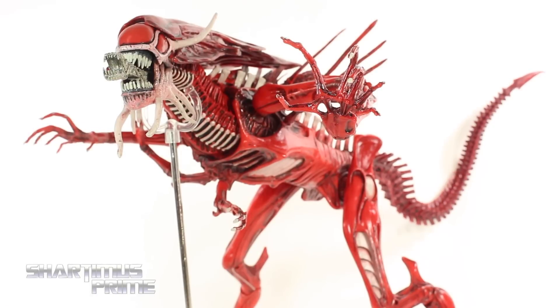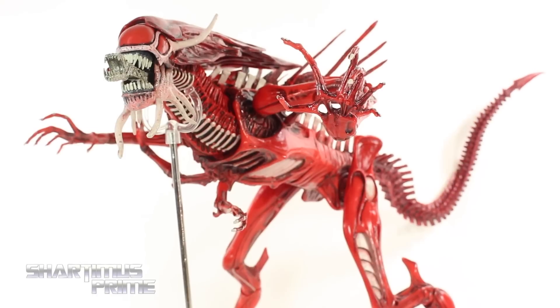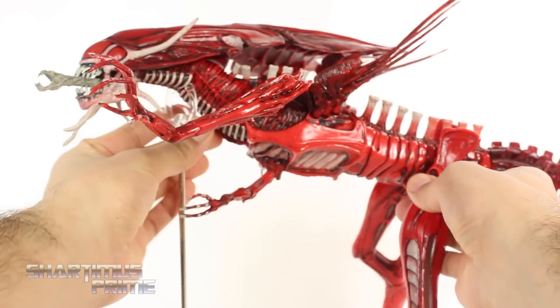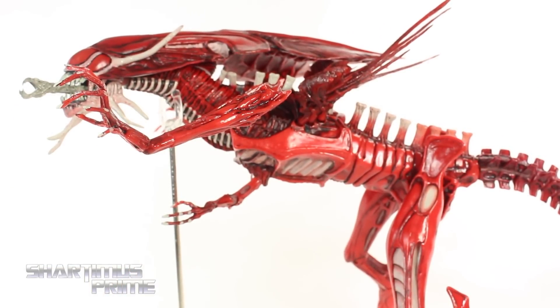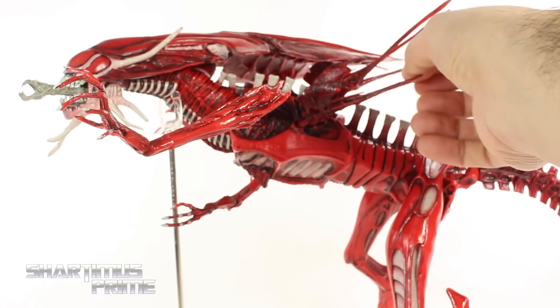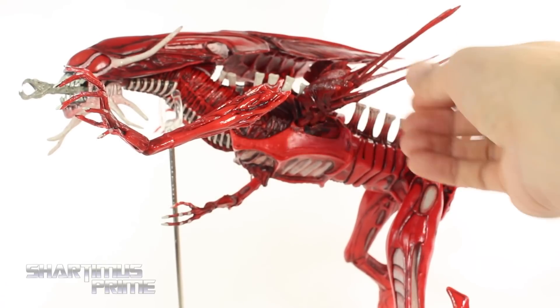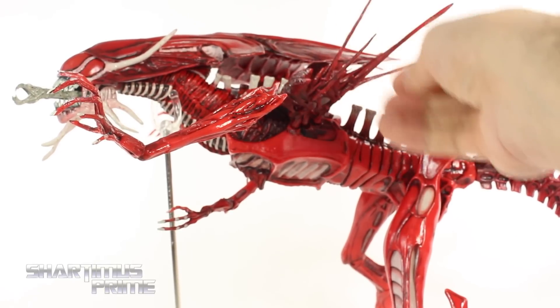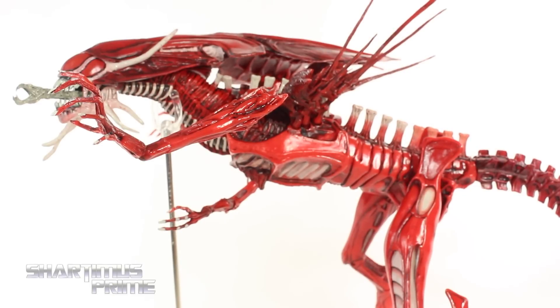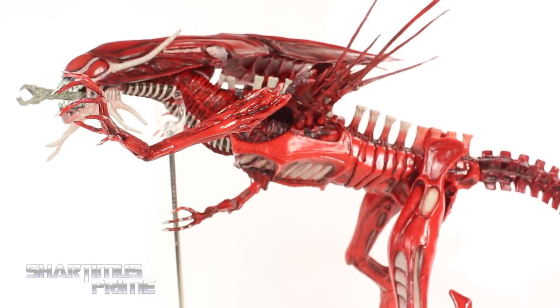Going back to this figure, it's mostly a repaint of the Alien Queen that we had seen earlier. We do get some new sculpted parts, and there are some slight changes with the articulation. But just looking at this paint job all on its own, it is magnificent. There is some assembly required — you do have to put these spikies in right here. I actually put these in opposite to how I did it with the Queen Alien, just to do something a little different. They're very similar figures, but the red on this is just spectacular.